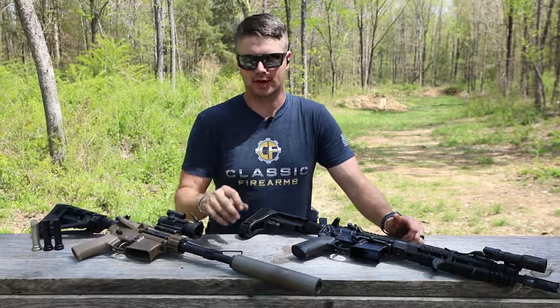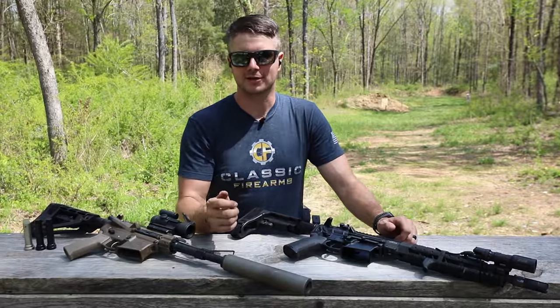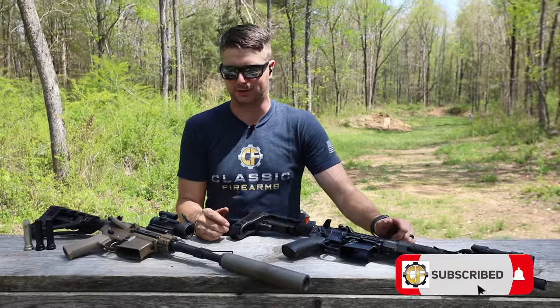Your bolt's not moving whatsoever and you're like, what the heck's going on? You've got to open up your gas block, but you've got to tune it right, because you don't want it to be over-gassed and you don't want it to be under-gassed. So we're going to talk about that a little bit today.